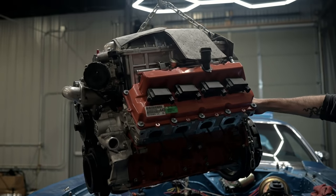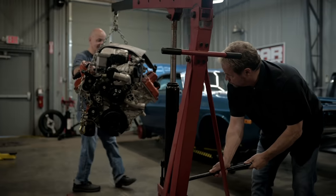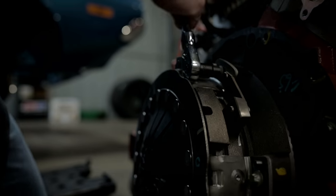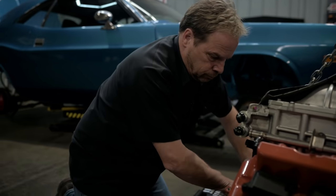Now we've got a kit that works with our transmission and our car, and the best thing is that we don't have to cut up the floor.